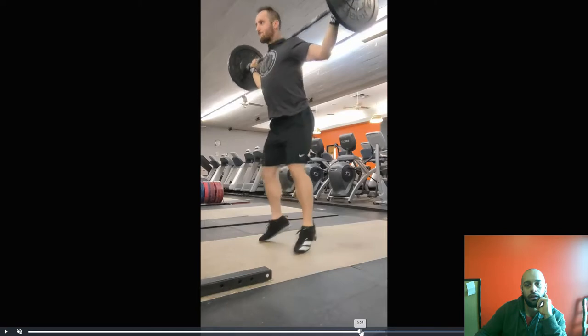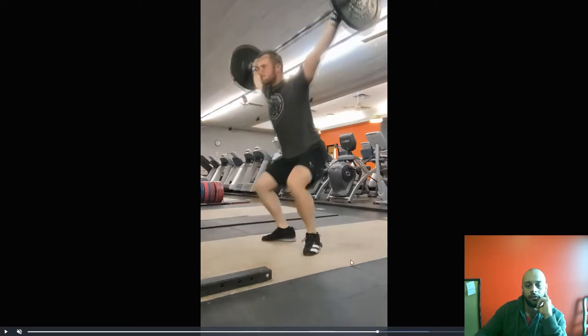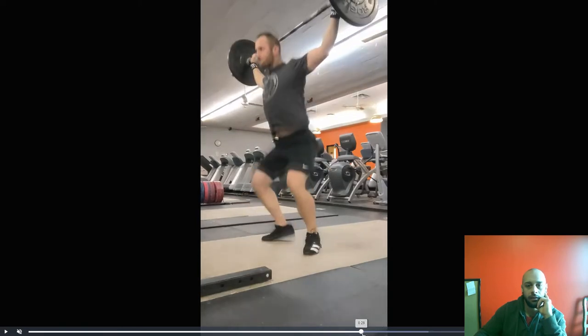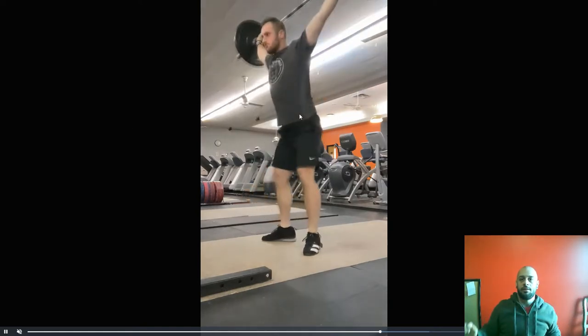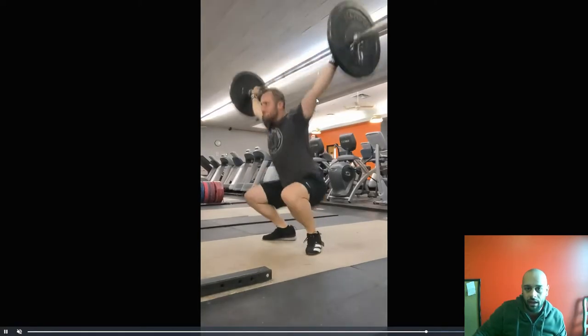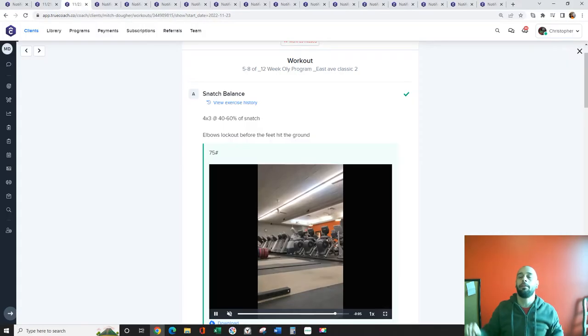We want to elevate the bar as little as possible. See how the arm kind of jiggles around and comes up — that's doing the wrong thing on the way down. Make sure the arms are super duper tight and you're catching it as low as you can. That was actually a little bit better.